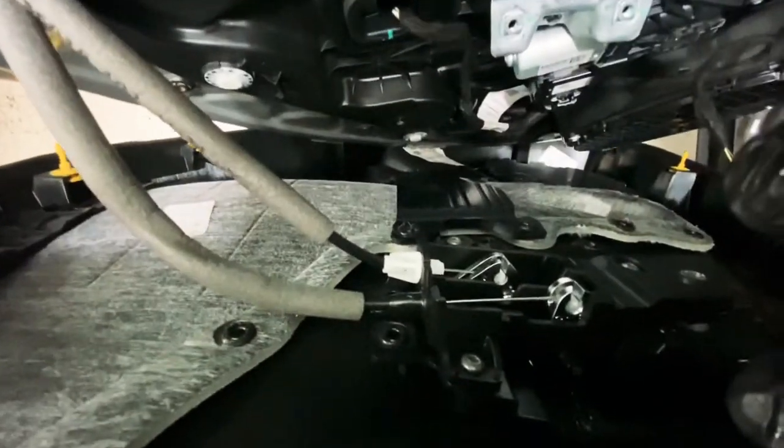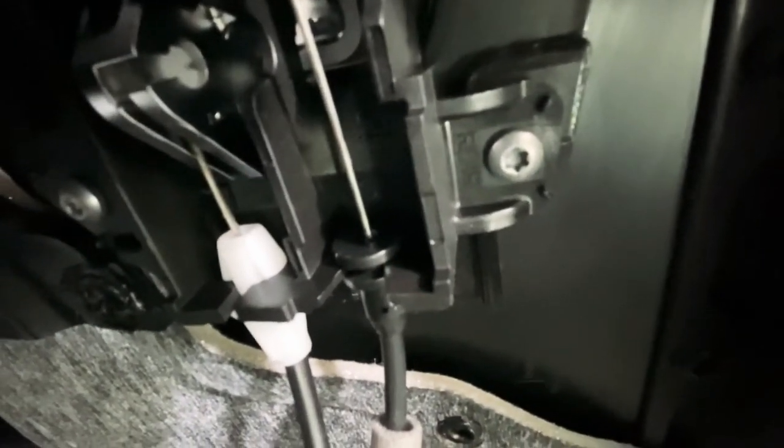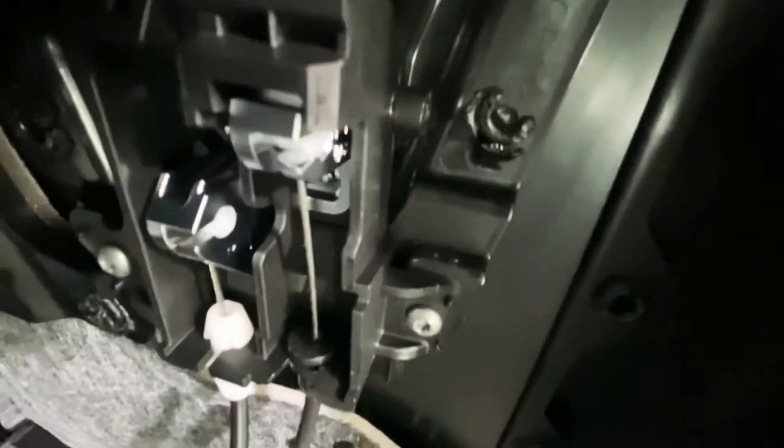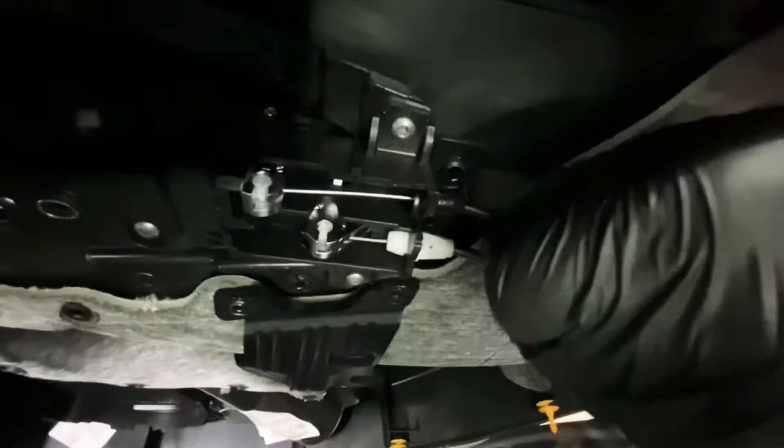We're just going to disconnect the cables for the lock. To remove these cables, you can see the white one — it's got two little clip bits sticking out, you just want to push those in and then it should just slide out. Unhook it from inside there. For the top one, just unhook that black bit, pull it forward and it'll just pop out, then disconnect the cable.